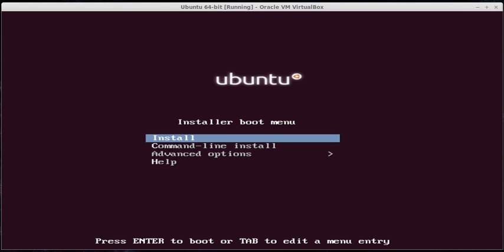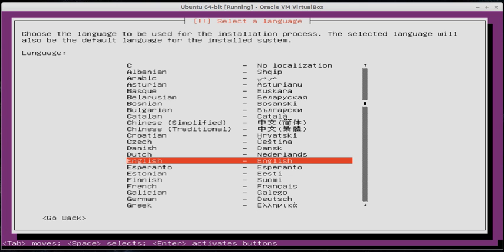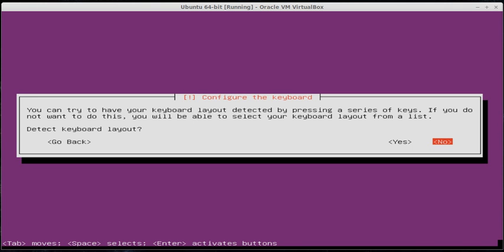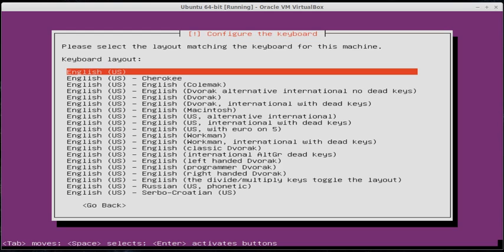We want to install so we're going to choose the first option. Select your language — we're going to hit Enter through the rest for about the next five screens. English, United States. We don't want it to detect the keyboard layout; we want to use US English and US English.